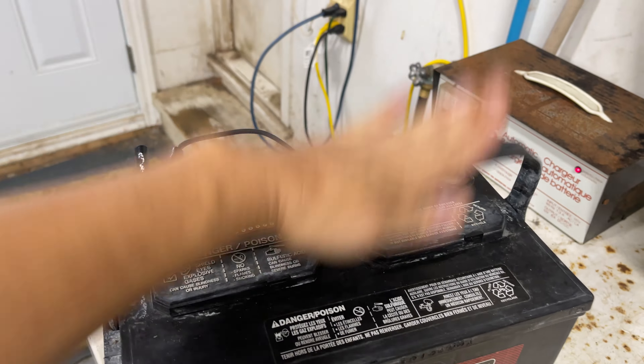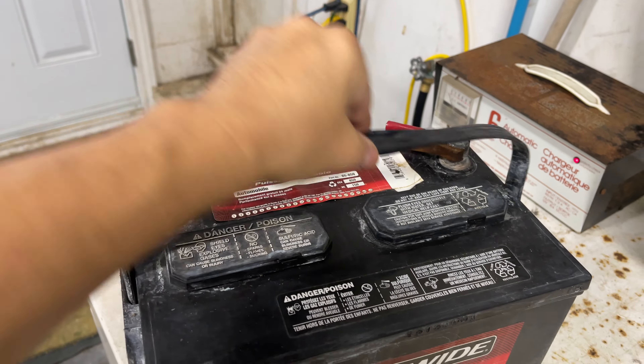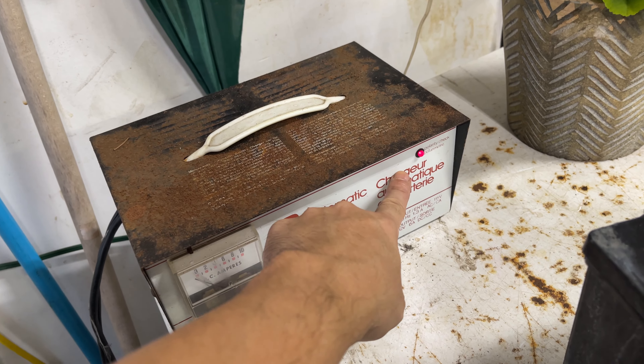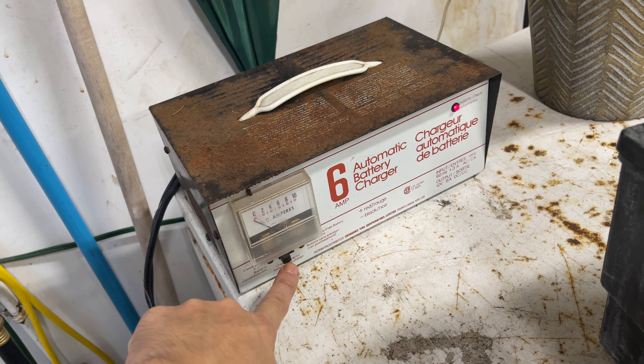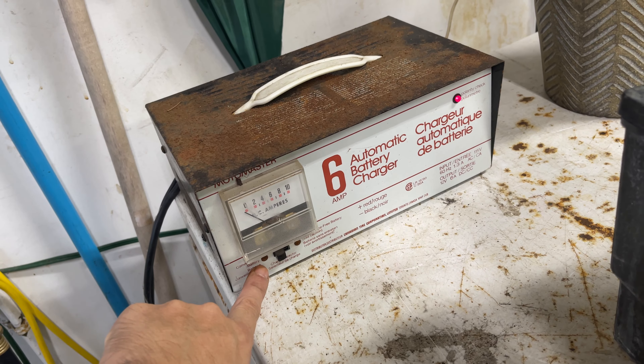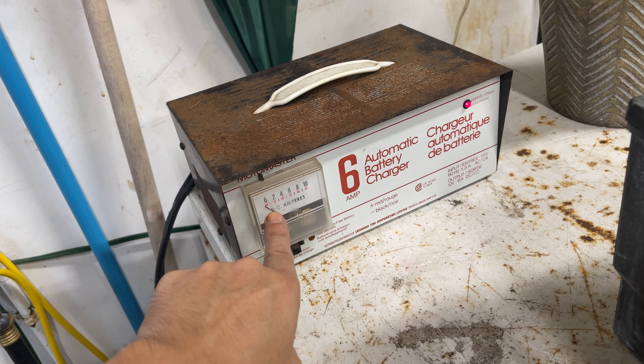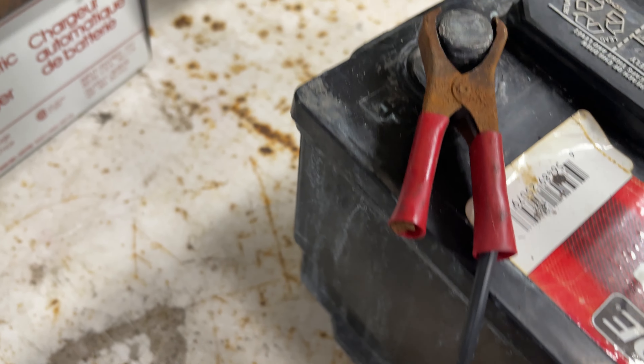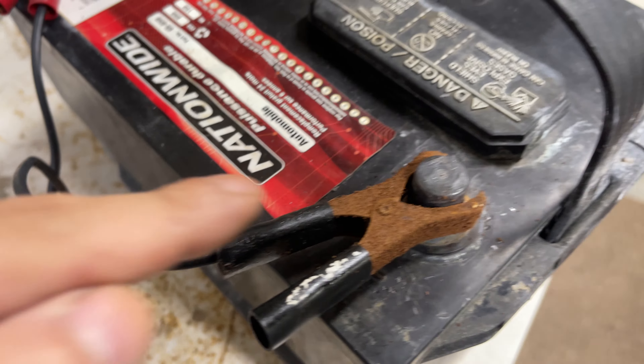I bit the bullet, supposed to go down and put on my charger and it's a bit rusty. I have polarity, have it on battery, but the light's not on and it's at zero.